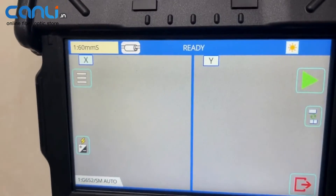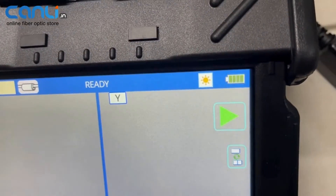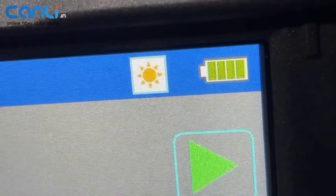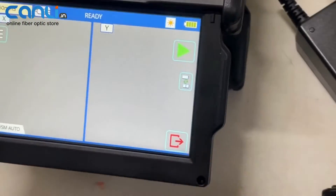Wow, here comes the screen — looks clean and elegant. Let's connect the charger; I will see the indication in the top right corner of the screen. And here it is, loading from right to left.